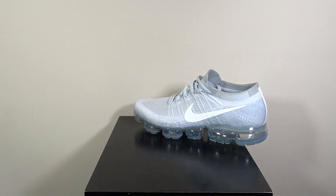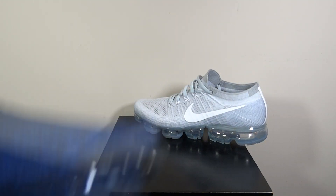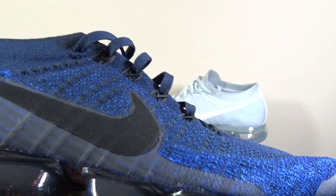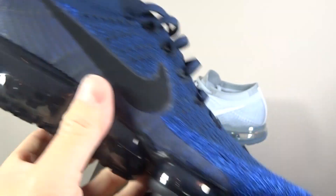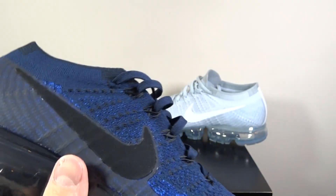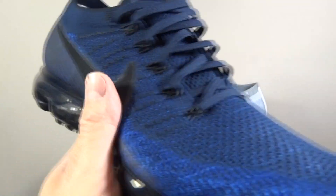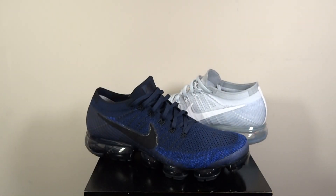For the sizing of the Vapormax I have gone up half a size, so I've gone up to a ten and a half UK. With the Flyknit they always seem to run a little bit smaller so I'd always go up half a size. If you have a wide foot you're going to struggle anyway, but I would always go to the shop and try before you buy.